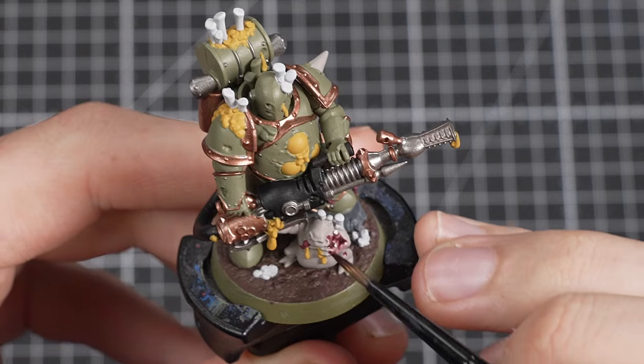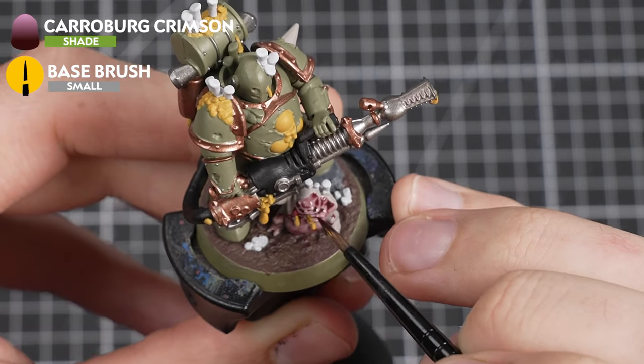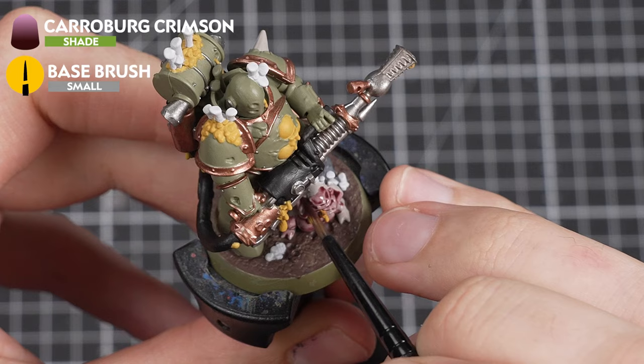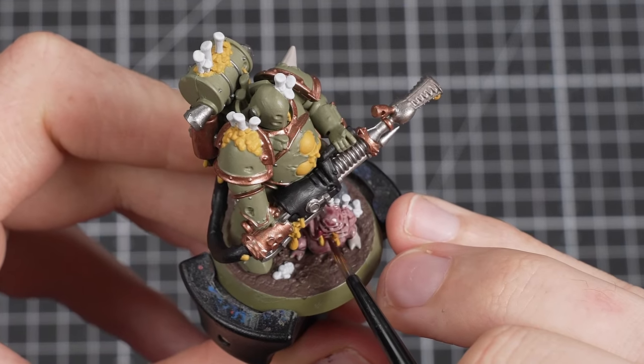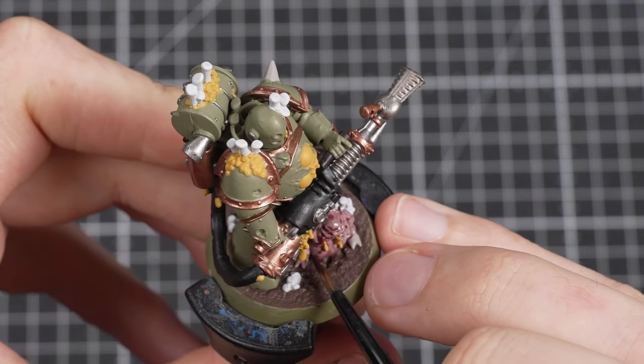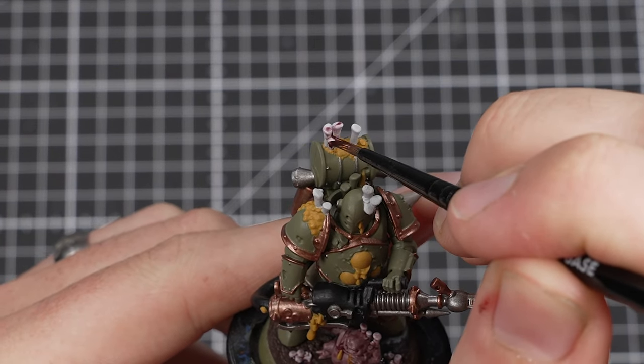We're moving on to the shade paints now, and our first will be Carroburg Crimson. We're going to use this paint over the Nurgling and fungal infection details. Just like before, when using a shade paint, do each area at a time and watch out for any pooling — if you see any, dry off your brush and soak up the excess paint.